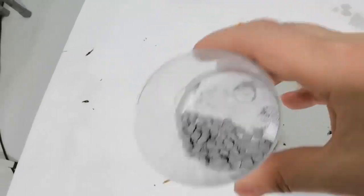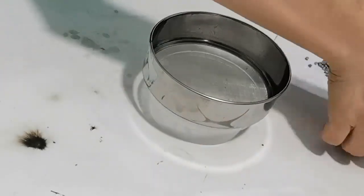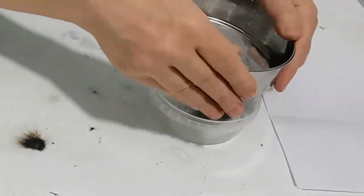An hour is enough for drying. The resulting bundles of 3–4mm are too large for my purposes, so I cut them and sift them.